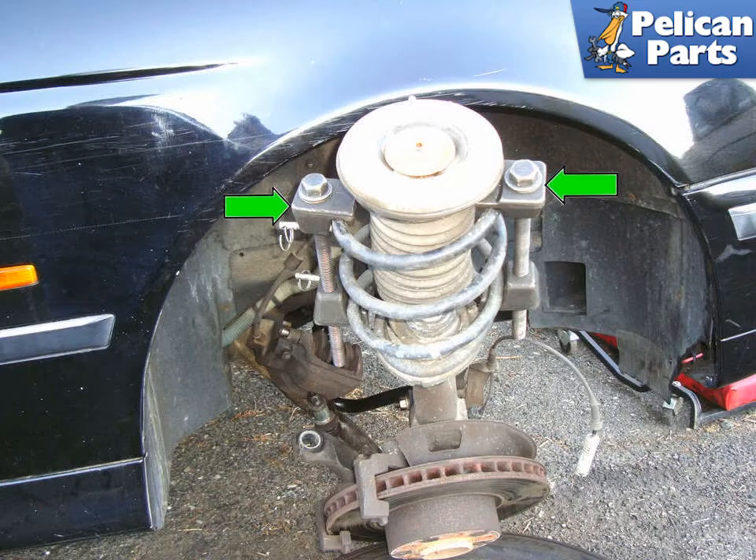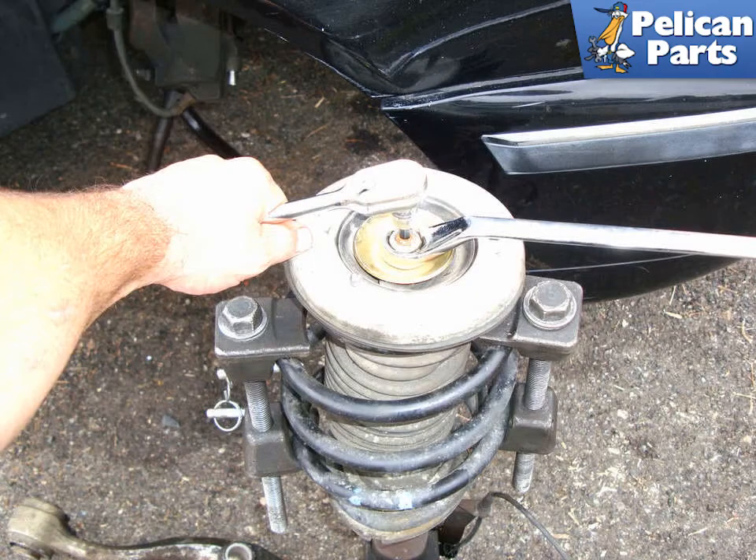Use coil spring compressors to compress the strut spring. There are a few different types you can use, so make sure to follow the manufacturer's instructions on the one you purchase. With a 6mm Allen head socket, hold the strut rod inner shaft, and with a 21mm socket, remove the strut securing bolt.